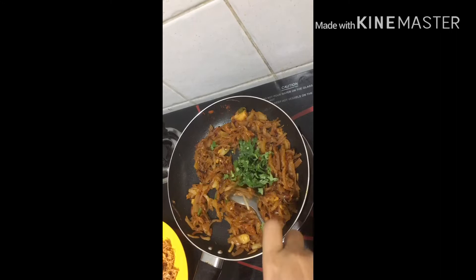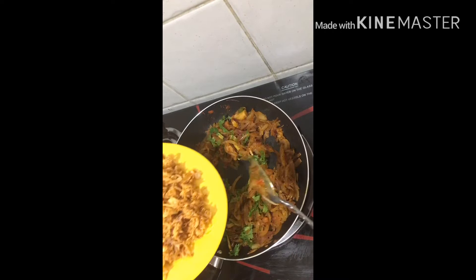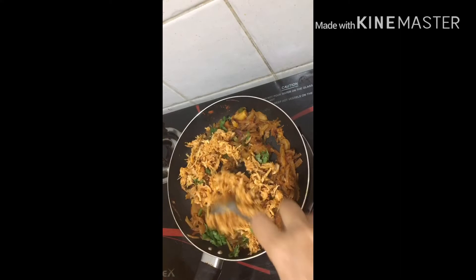Let's mix the chicken in a good way. I'm going to mix the chicken in a good way.